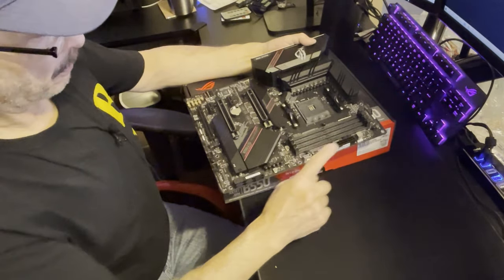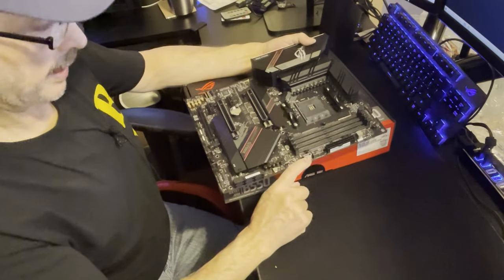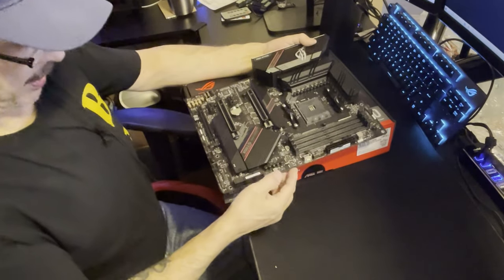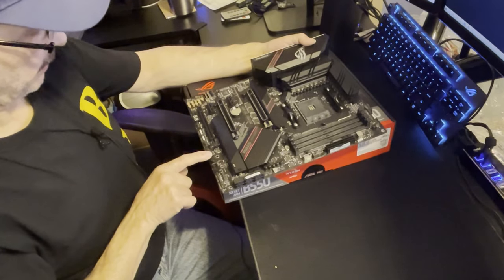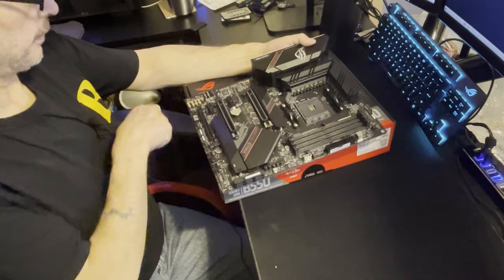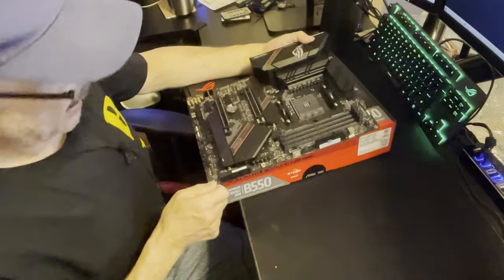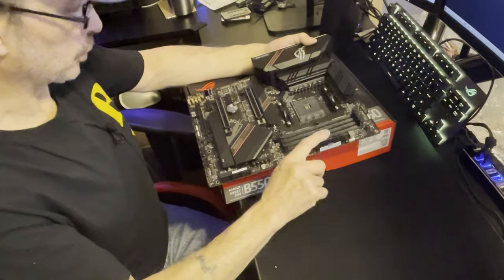Another big plus for this board is it comes with a USB-C header on the board, two more USB connectors on the board, it comes with Supreme FX sound, and it definitely has a good high-end power solution.